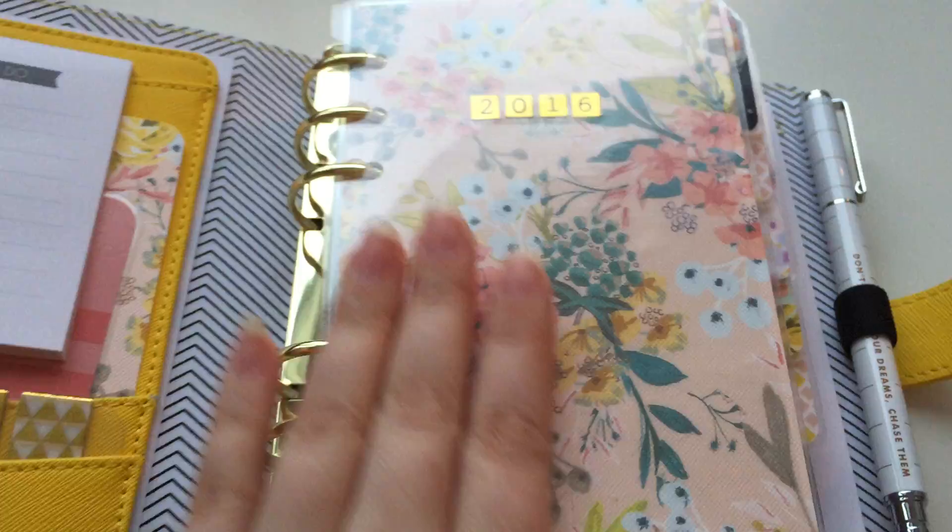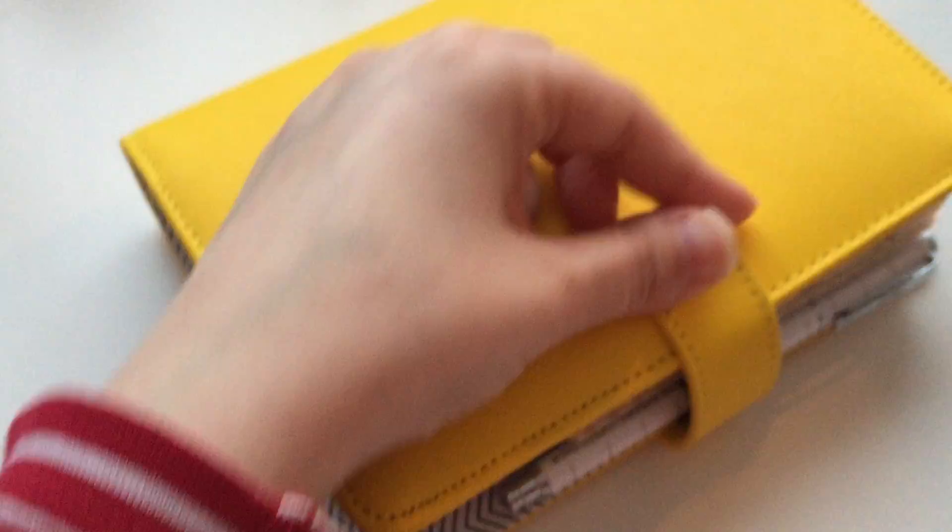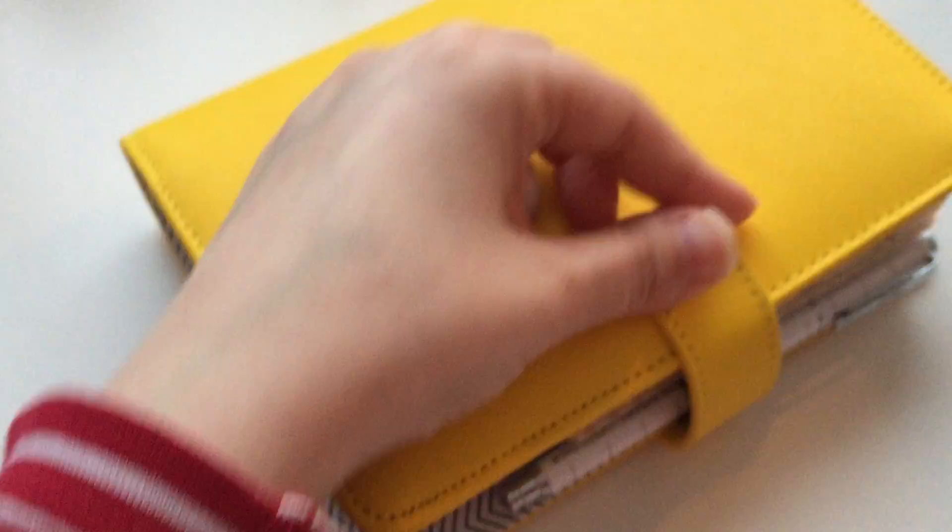That is my planner setup for 2016 — I hope you liked this video! Leave it a thumbs up or a favorite or whatever you like. If you don't like it, don't watch it — a little bit late to say that now since it's over. But anyway, have a great day and take care. Bye!